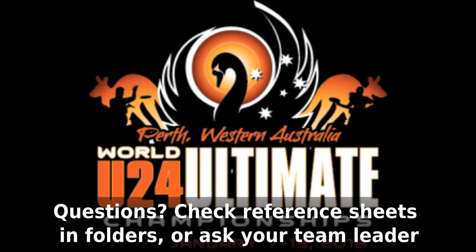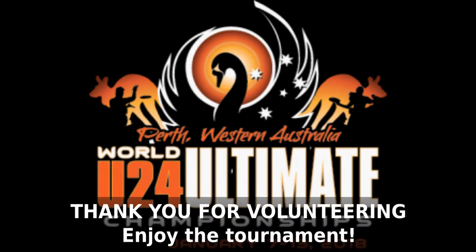Any questions? Check the reference sheets in the clip file or ask your team leader. Thanks for watching and enjoy the tournament.